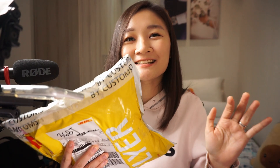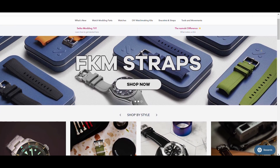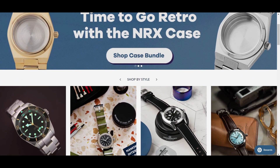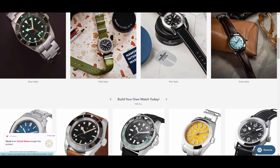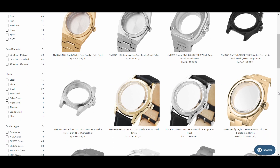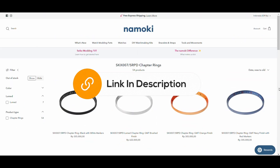Hey guys! This is the exciting project that I mentioned in my previous video. I'm very glad to be working with Namoki Mods for our first ever collaboration on this channel. They are a one-stop shop for Seiko modification parts based in Singapore. They offer a various selection of parts from cases, bezels, and chapter rings.